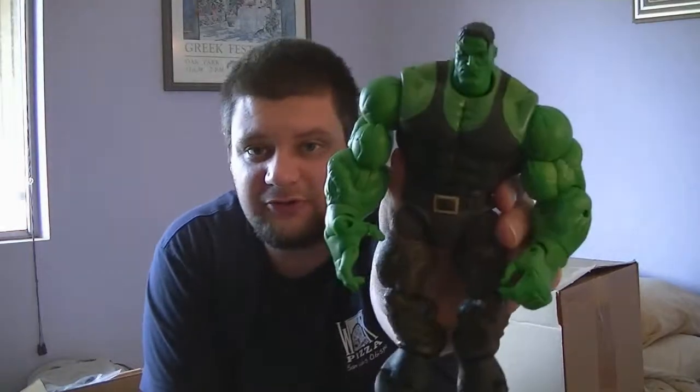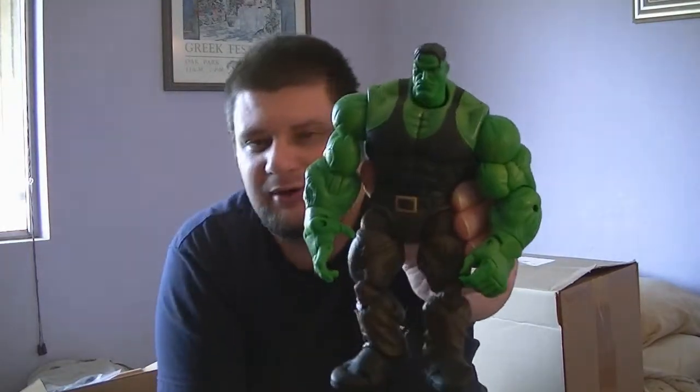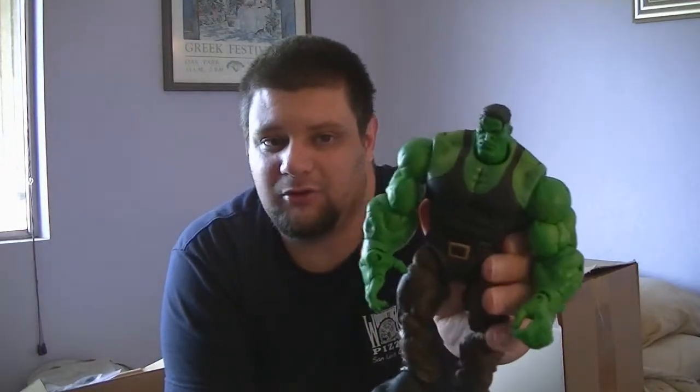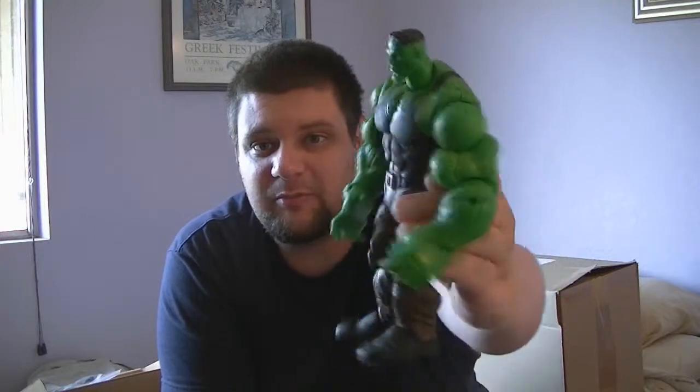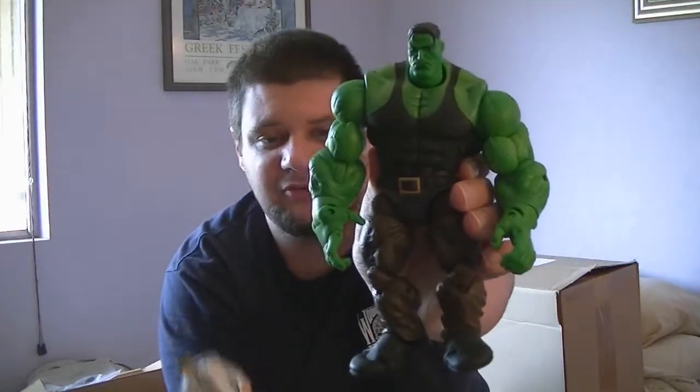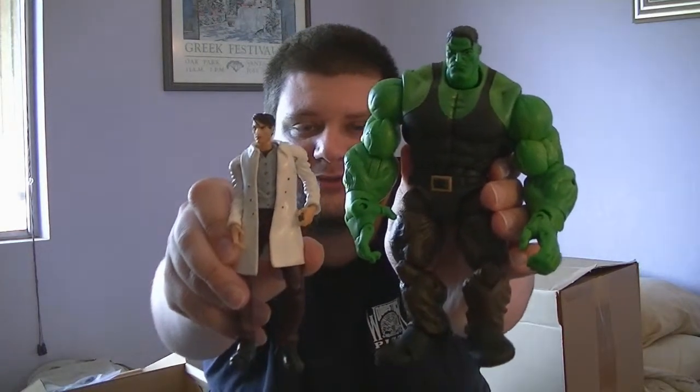Our last twofer is going to be the Marvel Legends Professor Hulk. This was during a time where Bruce Banner was able to gain control of the Hulk's body — so it's basically this really strong Hulk body with Bruce Banner's genius mind inside it. You can have him transform into the Hulk from the mild-mannered Bruce Banner. You get the Marvel Legends Hulk and the Bruce Banner figure together in one set, so go ahead and bid away if you're interested.